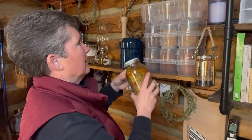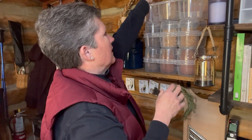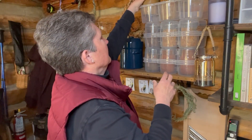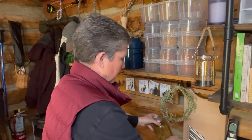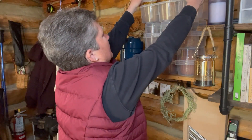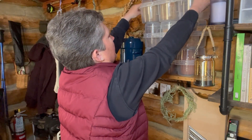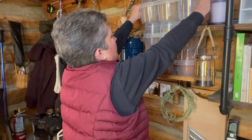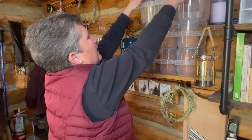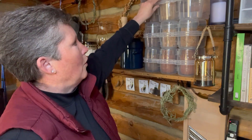I can fill these up with my quart sized jars — they're a little bit taller. I'm not going to put the other two in right now just so I can show you, but then this lid fits on top and locks in. The whole stack is actually interlocked together.